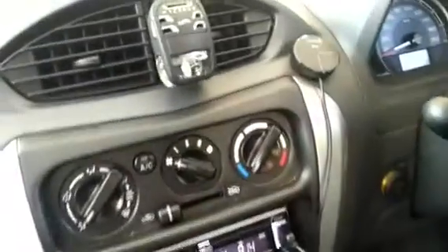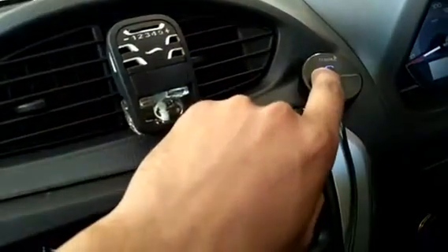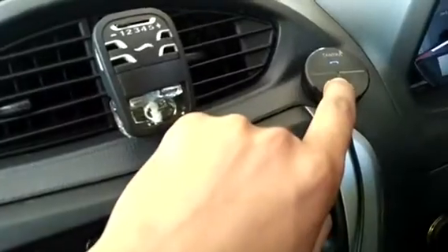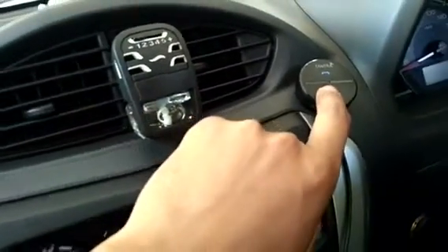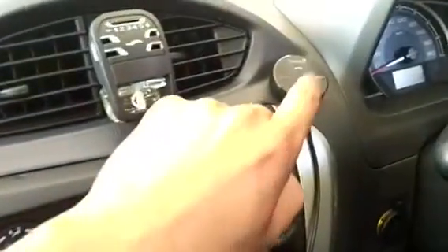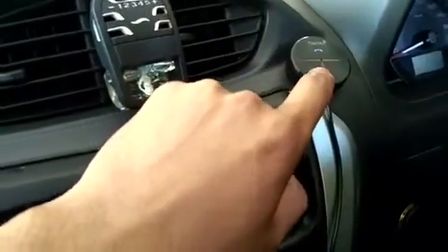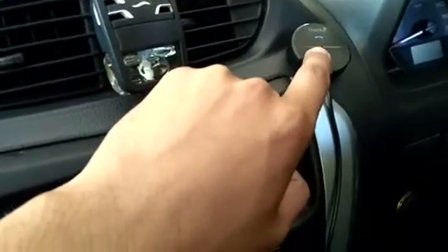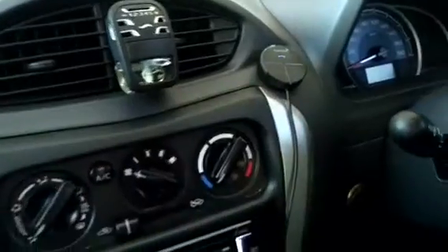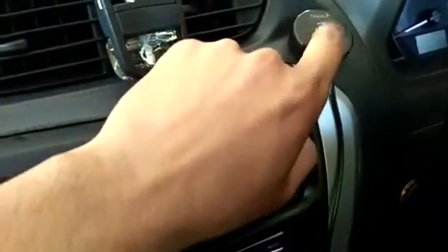You can also make calls from your phone — you can receive and reject calls from this button. We have got this inbuilt microphone which has good noise cancellation. When you make a call, your voice will be heard from the microphone, and their voice will be heard from the car speakers.